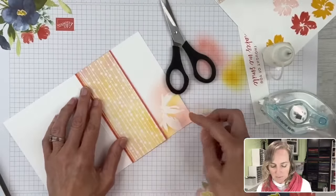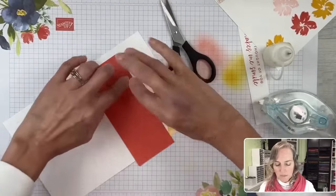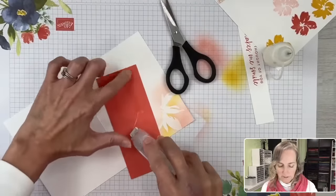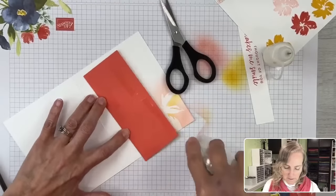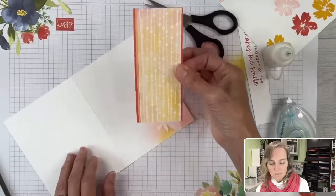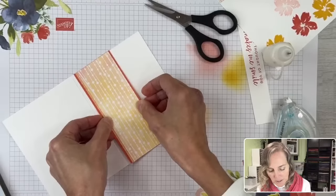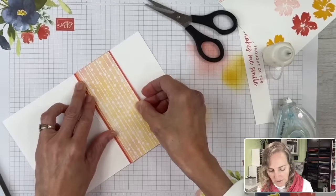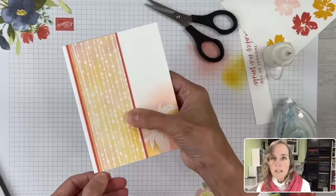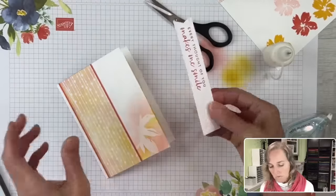Here we have our layers and this can be added to the front. I'm not going to put adhesive real close to the edge because I want to be able to tuck my flowers into that space. I'm bringing this about an eighth of an inch from the edge over here so we have a little bit of white showing on this side. The card is coming together and I'm still able to tuck under here.